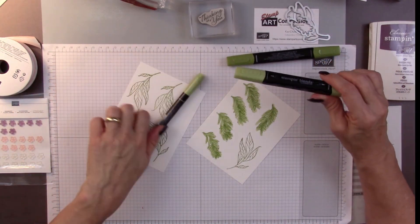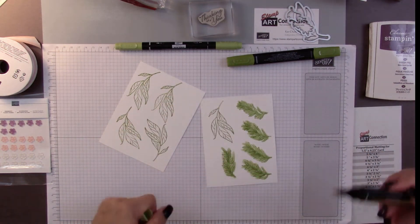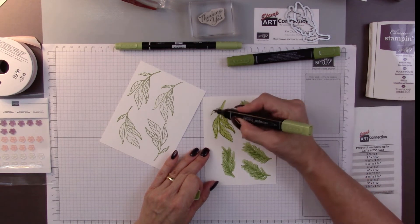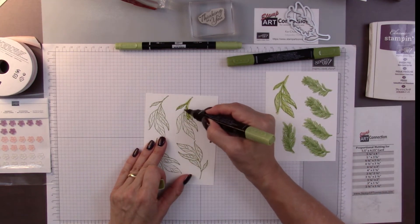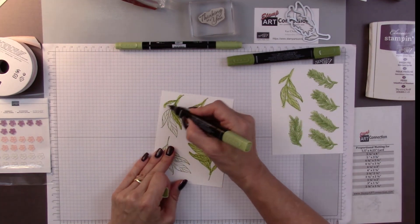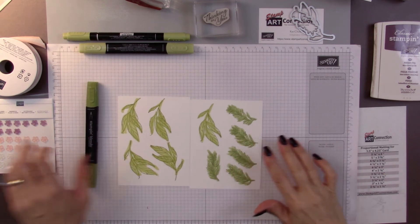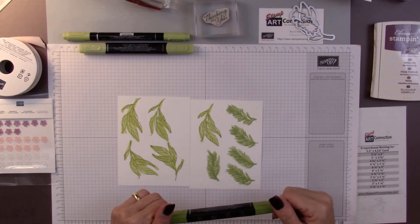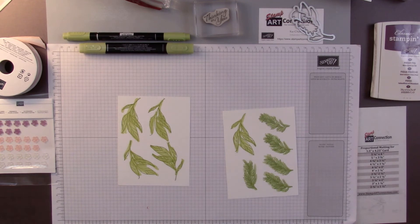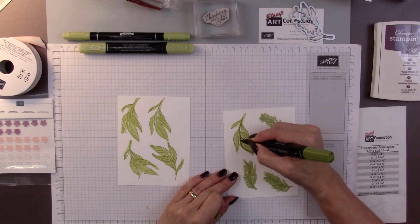Then I'm going to take my light Old Olive and do the same thing — just kind of spring this around and cover my foliage. For the rest of the foliage, I'm going to take my dark Old Olive and use the sharp point side. All I'm going to do is come down here and outline my leaf.